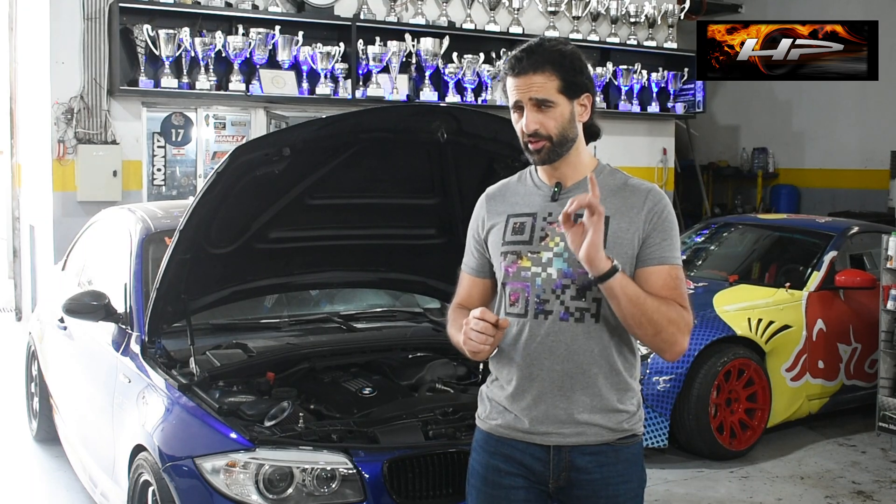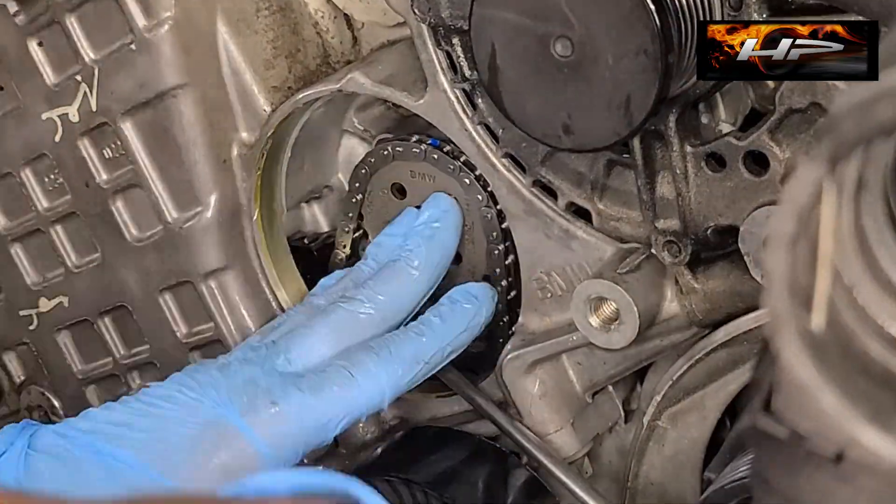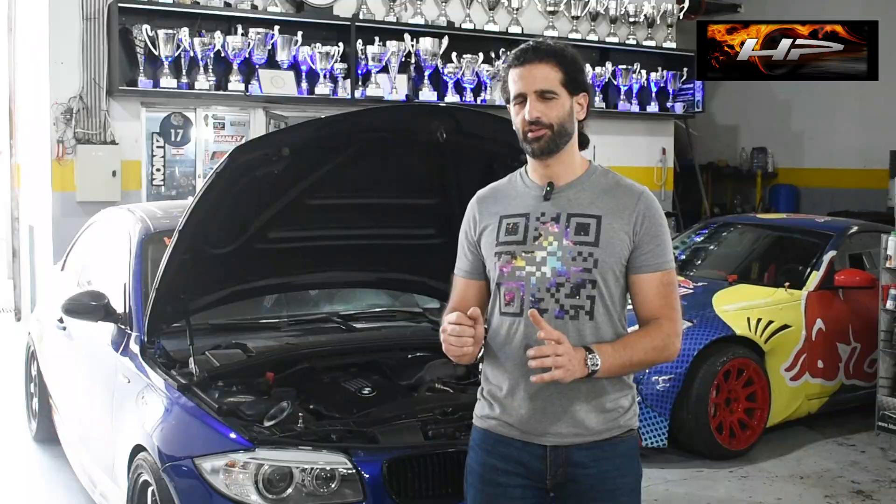We'll be showing you later how to install this kit — which we're offering for sale, by the way — with the engine fully assembled on the car. It goes without saying that any high-performance N54 should have its crank hub fixed. We also offer DIY kits to do those as well.